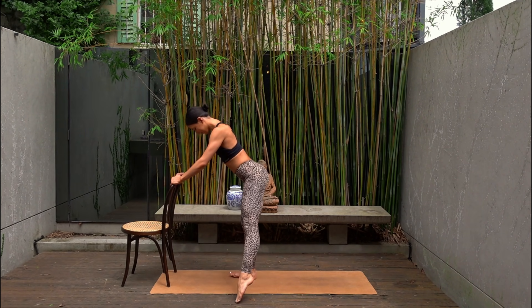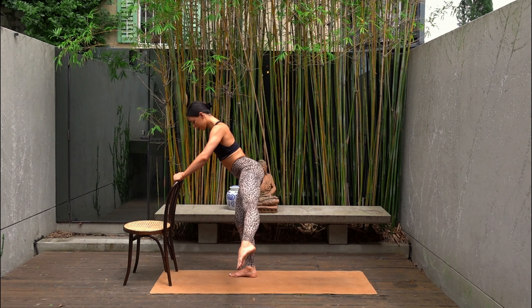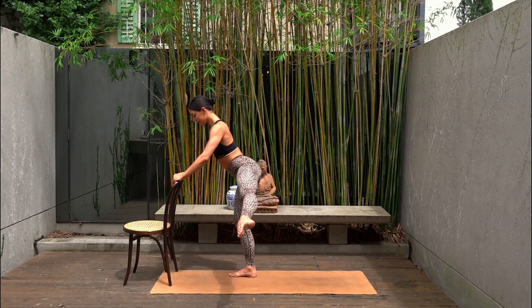Keep your right knee bent. Extend your left leg out to the side now, in line with your hip. Pointing your left toes. Let's lift the leg up and down. This one is really going to burn, so I want you to focus on your breath here. Exhale each time you lift, inhale as you lower. Try to keep your upper body nice and relaxed and your navel drawing in towards your spine. Last one.